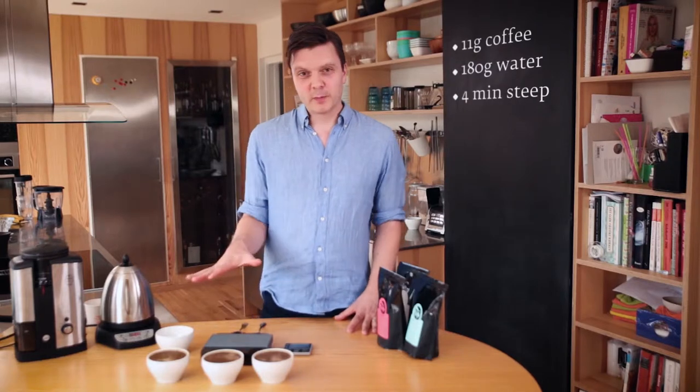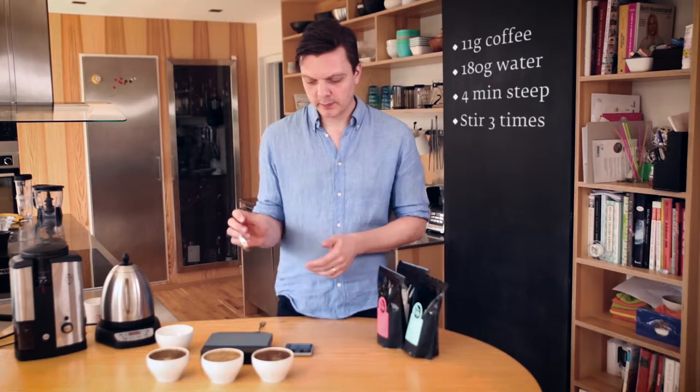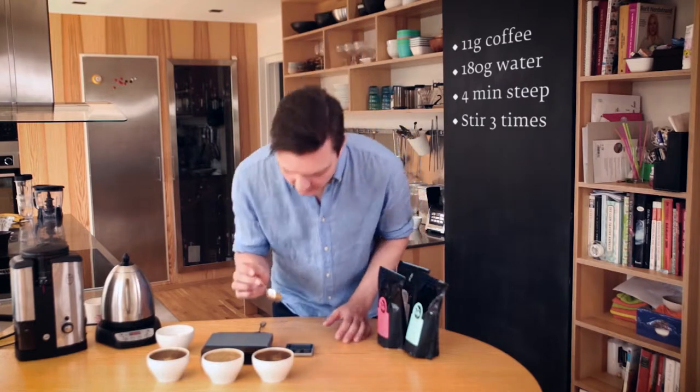We're going to leave this for four minutes to steep, then we're going to stir the crust, skim, and then start to taste. It's been four minutes now and I'm ready to stir the coffee. You want to be very consistent when you stir — stir the same amount of time in each cup. The standard is three times on the surface; that's the SCAA standard, but do whatever you want as long as it tastes good. If you grind very coarse, you need to stir at the bottom, but I'm just going to do the top here.